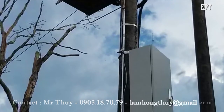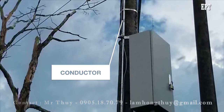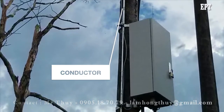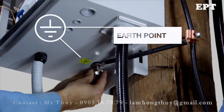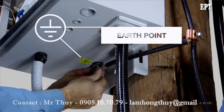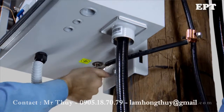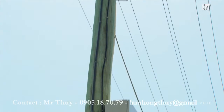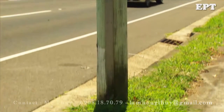In areas with a high risk of vandalism or theft, the conductor can be run inside the pole or through external protection such as a metal pipe. Connect the control cubicle to the main earth using a short length of 35mm² cable and a line tap. Resistance to earth must be maintained within your local regulations, and the earthing conductor must be unbroken from the recloser to the earthing point at the base of the pole.